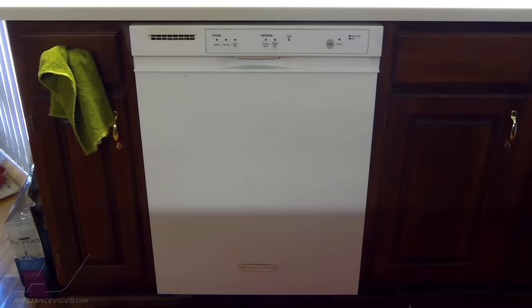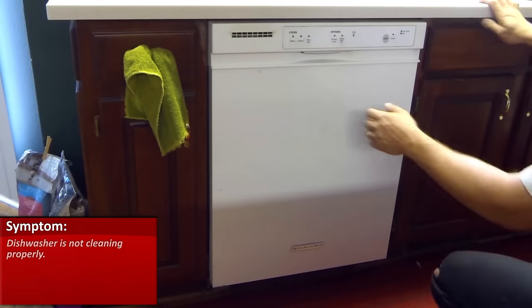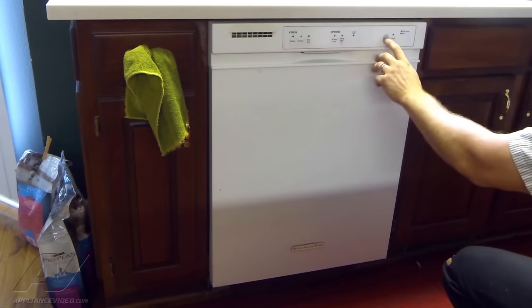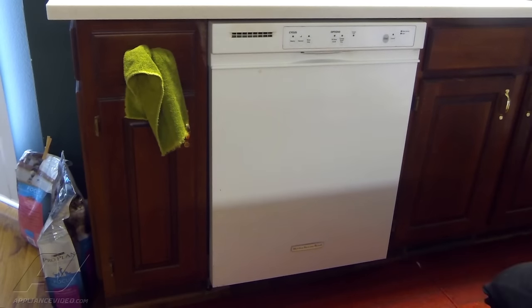We have a dishwasher with a complaint that it's not cleaning properly. First thing we're going to do is just turn the unit on, let the normal cycle hit start, let it fill with water, that way we can verify that everything is functioning as it should. The complaint was that it's not cleaning properly, primarily the upper rack. First thing I'll check is the water level — make sure that we have enough water in there to clean appropriately.